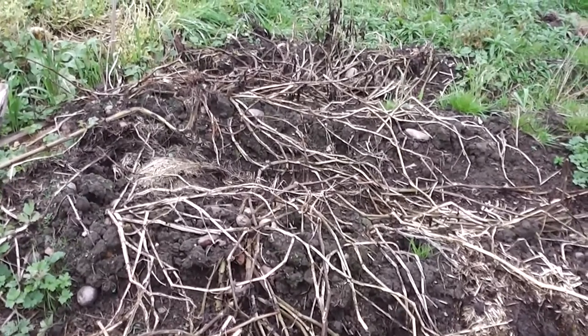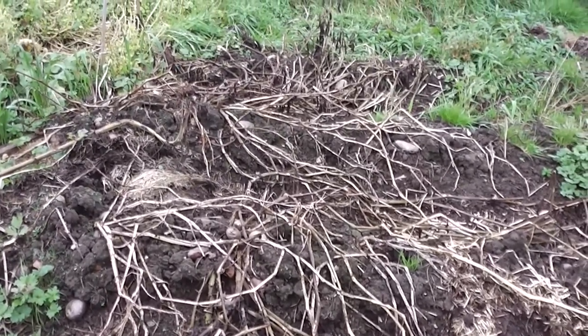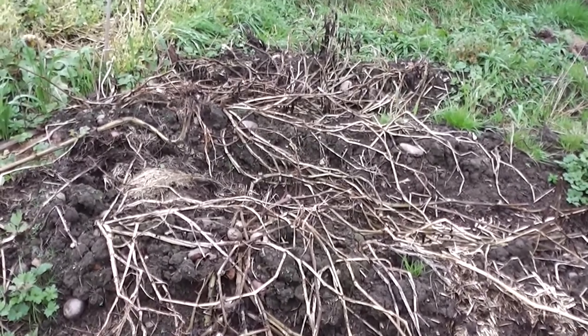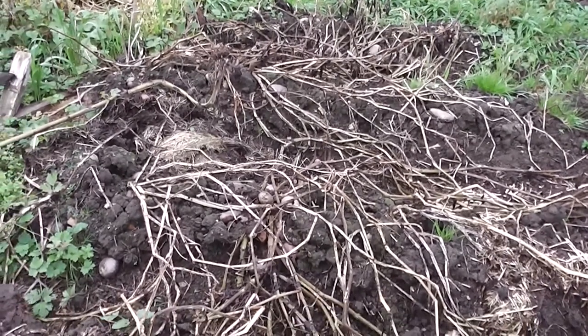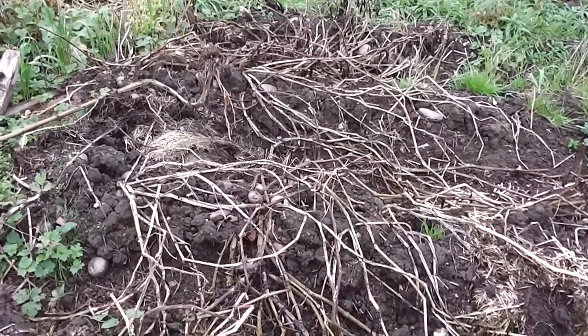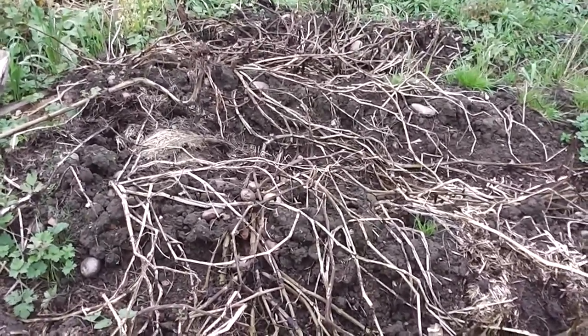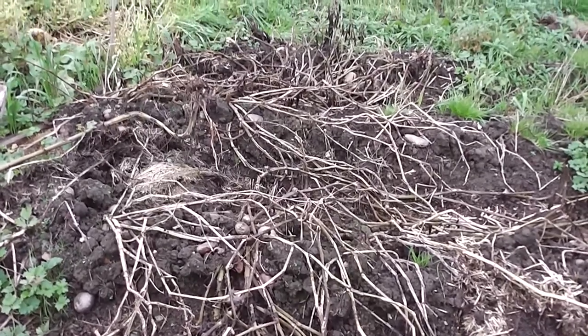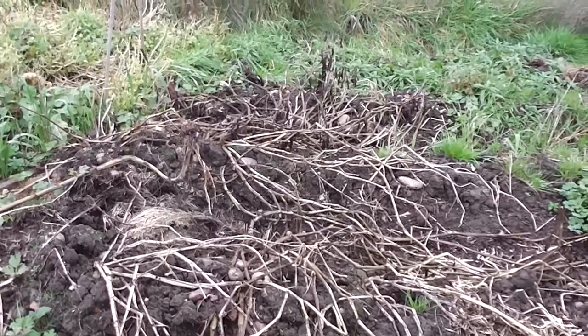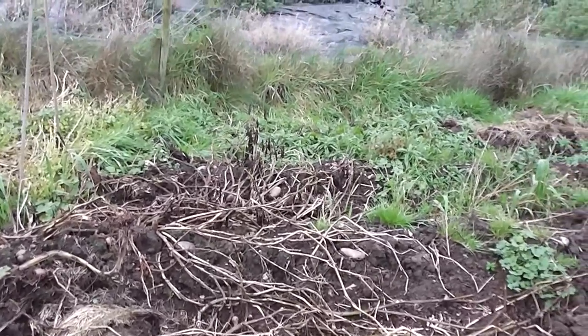Here are some potatoes I haven't quite got around to digging up yet. They're the blight resistant ones, so any that are green and come out of the ground, if I get them up quickly before the frost, I'll be able to use them for seed for next year. Some have come out of the ground, but there will still be plenty under the ground.